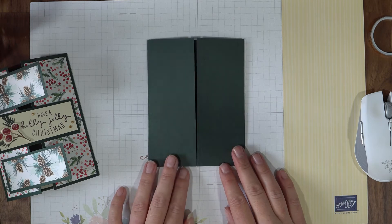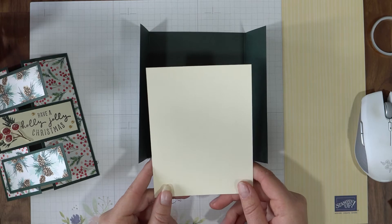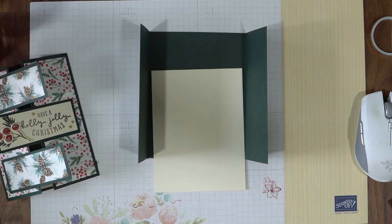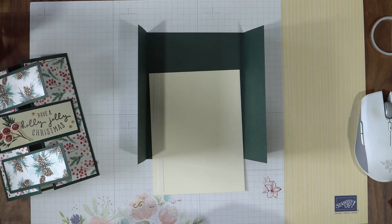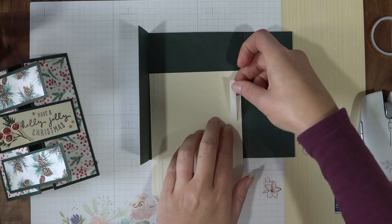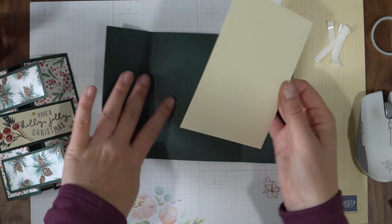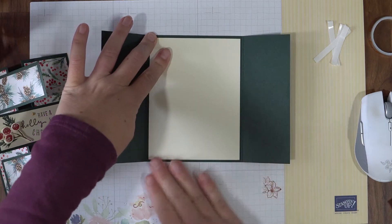Now to decorate, we will need something to write on on the inside, of course. I suggest a piece of white or very vanilla — completely your choice. My piece is very vanilla and I've cut it at 4 inches by 5 and 1/4. I'm going to go ahead and grab my tape and put that right on the inside of my card now, so it's good to go. You can stamp on this piece later if you want, or you can even add some scrap from the coordinating Designer Series paper, but it's nice to have a full writing block handy. So there's our writing panel.